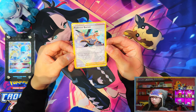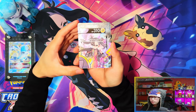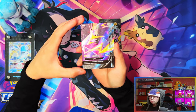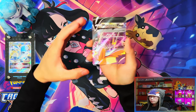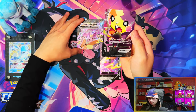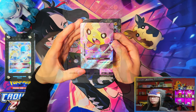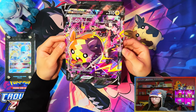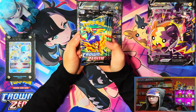Here are your four V-Union cards with Morpeko and Marnie — that's Marnie on one side. This is the bottom right, here's the top left — Morpeko V-Union — and here's the bottom left which is Morpeko. And here is the Morpeko V-Union jumbo card. This is a really nice jumbo card — the V-Union cards are nice.